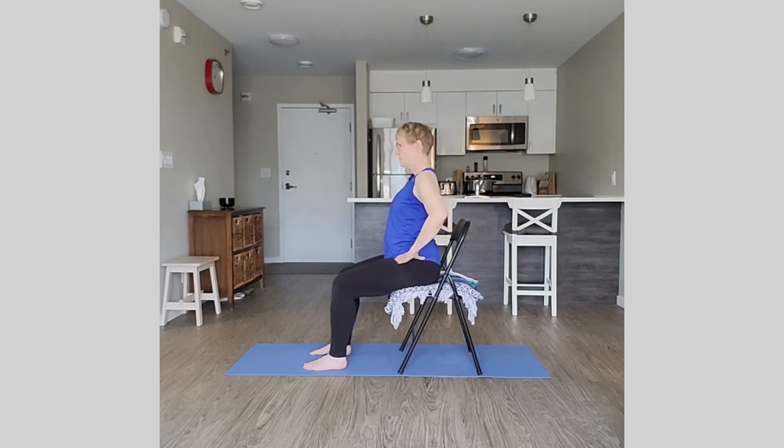Do a few more — tip it forward and tip it back. You don't have to make these movements very large. Come back to neutral and find wherever that feels neutral for you.